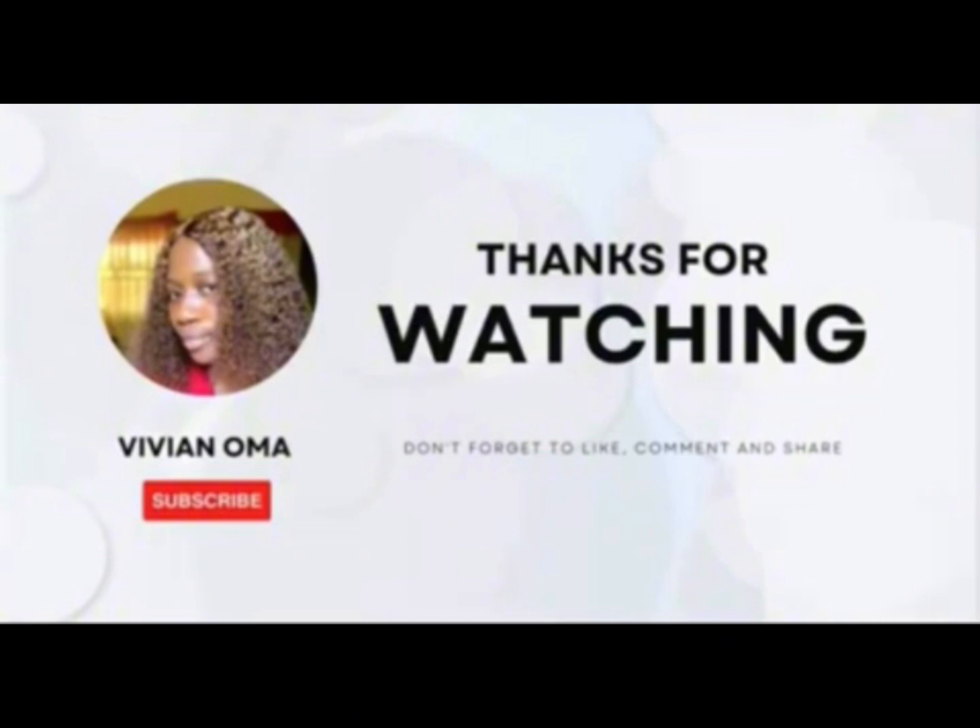Thank you for watching. If you have any questions about this packet hair, drop them in the comment section — I'll be there to reply. Thank you and don't forget to subscribe. Bye!